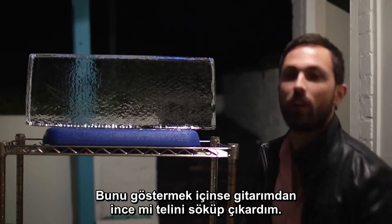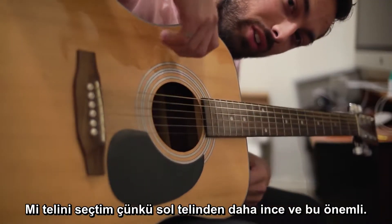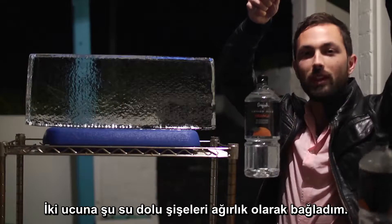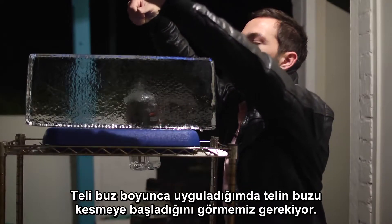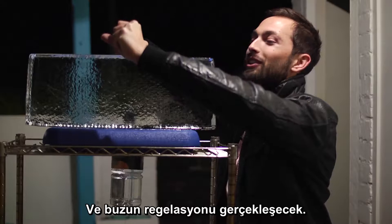In order to demonstrate this, I've taken apart the high E string from my guitar. I chose the E string because it's thinner than a G string, and that's important. I've weighted it with these two bottles of water. When I apply the string across the ice, we should see the wire start to cut through the ice and perform the regelation of the ice.